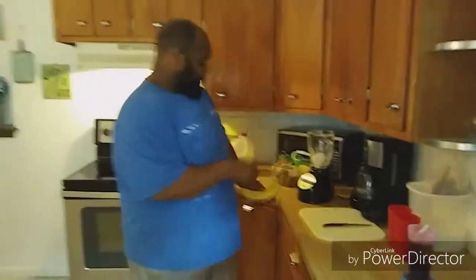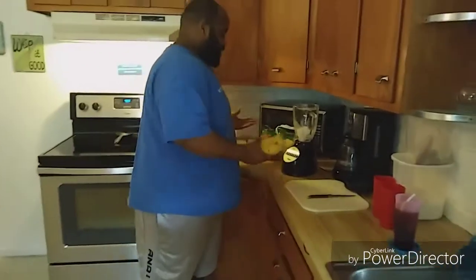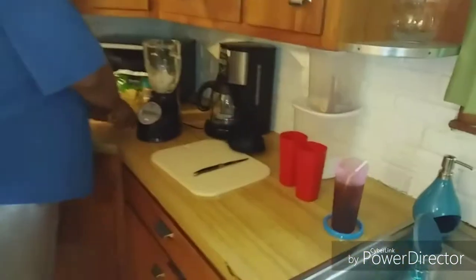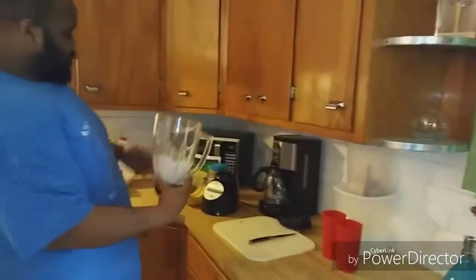I got some beautiful bananas over here. This is just stuff we had already in the house. I didn't go buy none. I said I'll make a smoothie with the stuff we already had in the freezer. So grab a little ice, put it in the blender.